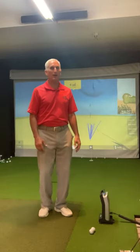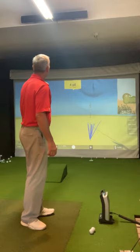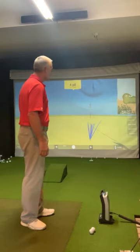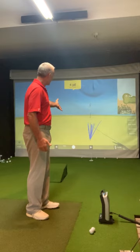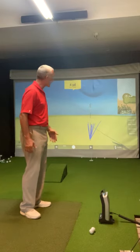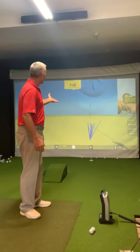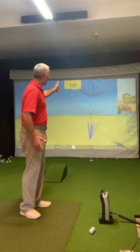I've got set up right now for a four-yard putt, slightly uphill. I put my little target out there about four yards. I have a little putting cup that I can put on my area, but I just put it there for reference. Even if I didn't have it there and I putted without it, it's just fine putting towards the flagstick.